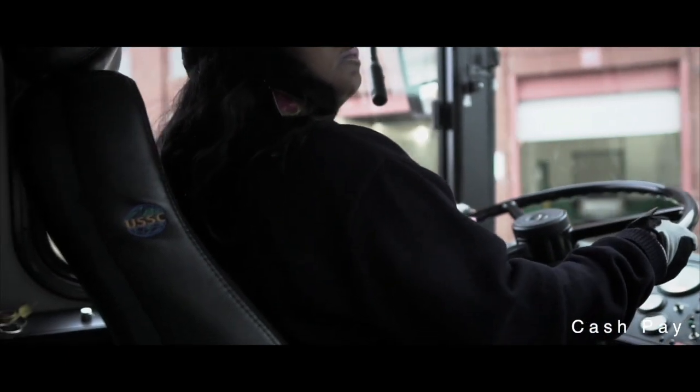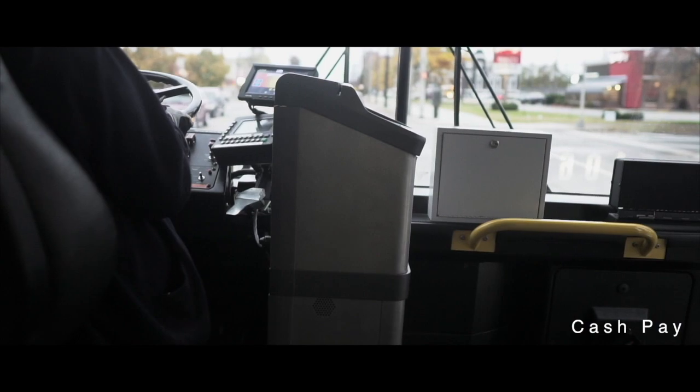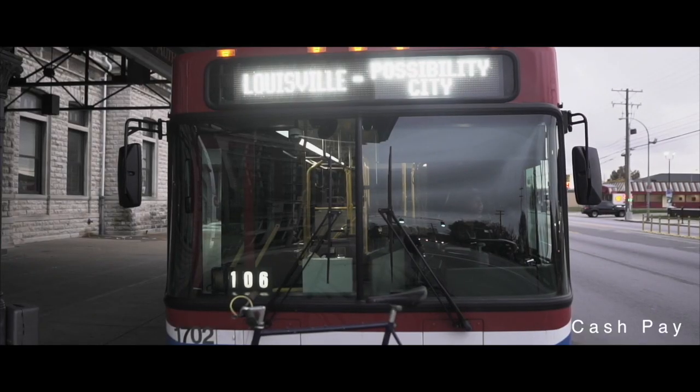A smarter way to ride TARC has arrived, offering you the savings, protection, and convenience you deserve. MyTARC is a reusable smart card. Here's how it works.